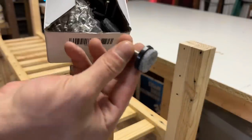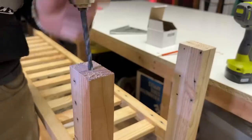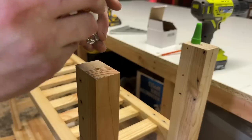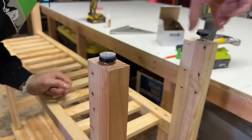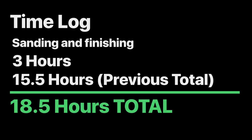Down to the last thing. We have three coats of finish on the table and we just have to apply the leveling feet. I drill a small guide hole followed by a larger hole, then apply some superglue gel onto the insert and into the hole, hammer the insert in, and we're finished. Sanding and finishing the table took a total of three hours, and our previous total was fifteen and a half hours, bringing our grand total to eighteen and a half hours.